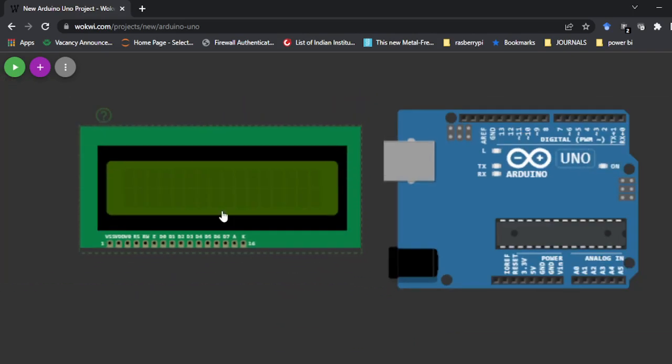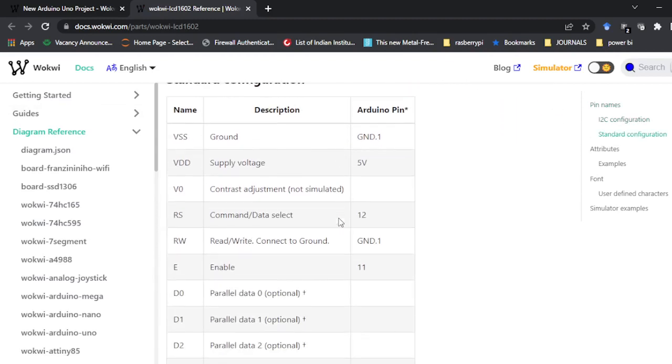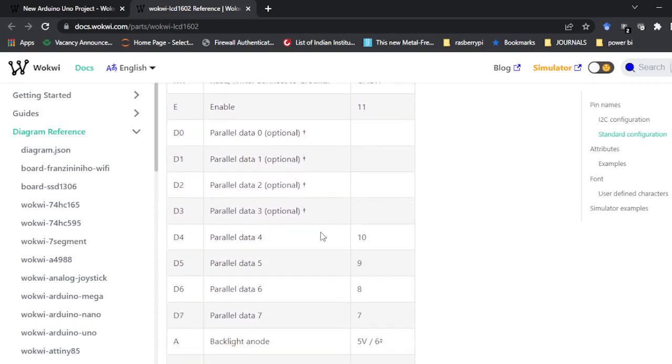You can see the LCD and all the pins that are physically available are shown here. To know what the pins are and how to connect them, click on the question mark symbol and it will open a side panel. Scroll down to see the standard configuration. VSS is the ground — it has to be connected to the ground pin. VDD is the supply voltage. V0 is contrast adjustment, which is not simulated — when connecting hardware we will connect this to ground.